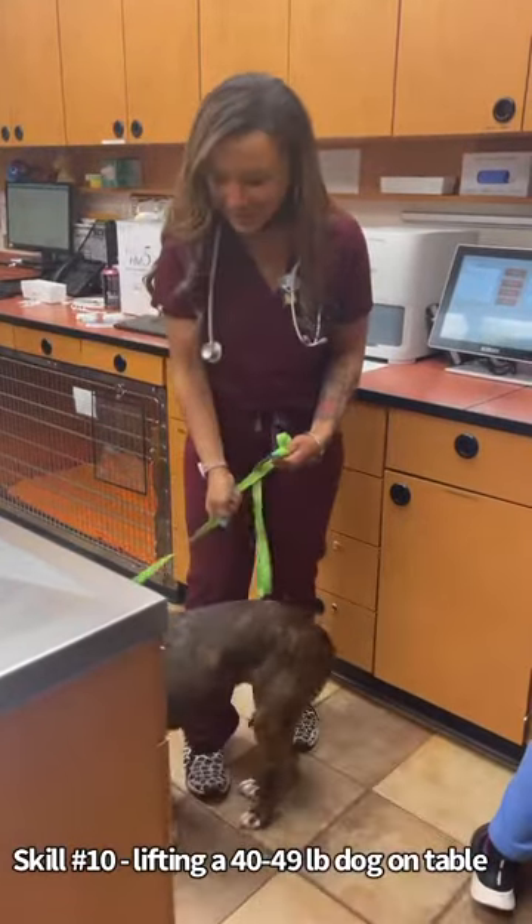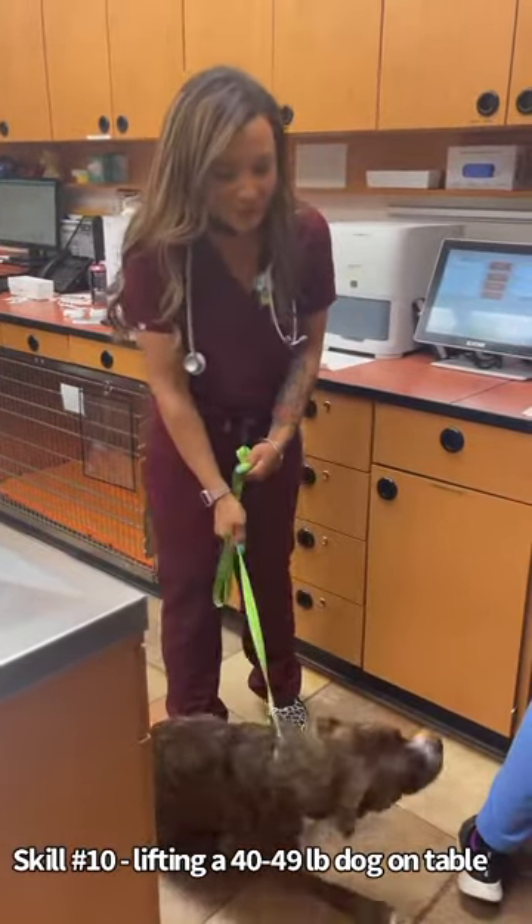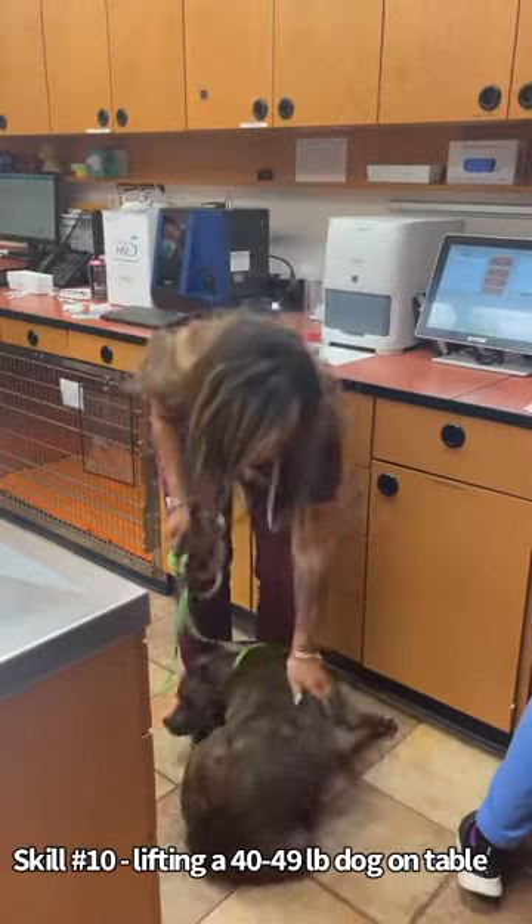So I have Autumn here, and she is actually right in the middle — 45 pounds. So she's a little nervous.